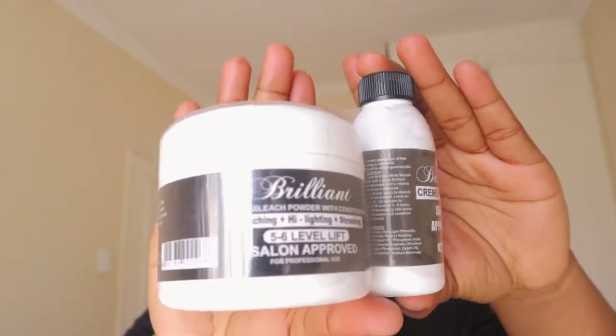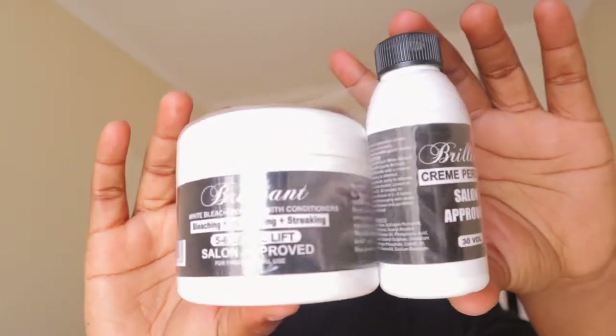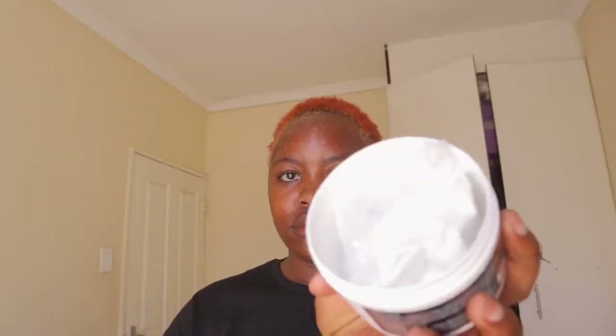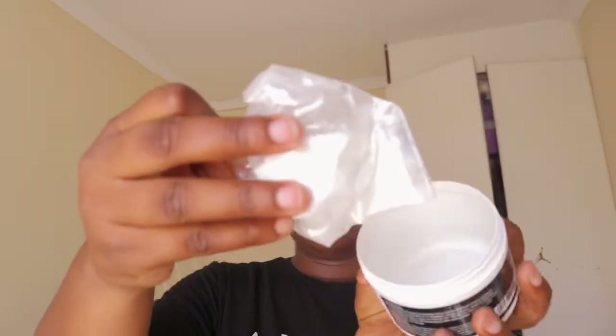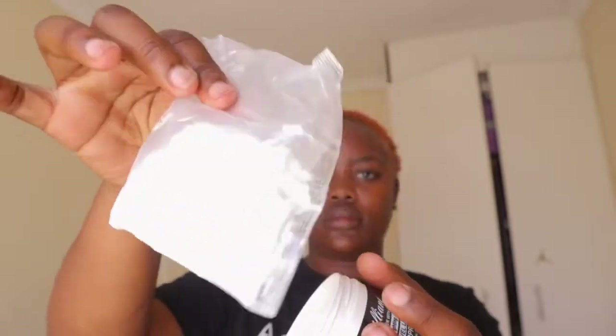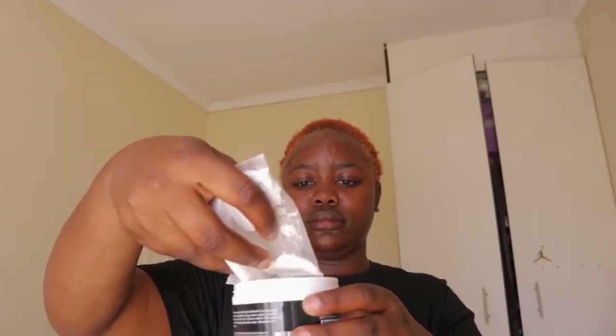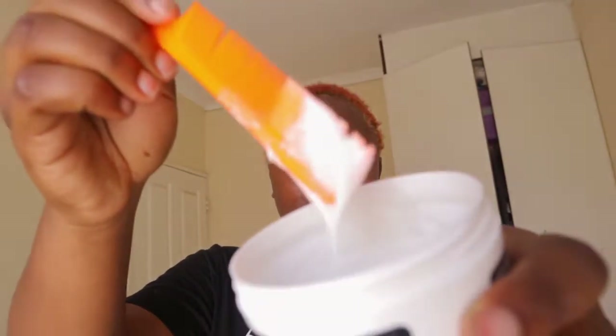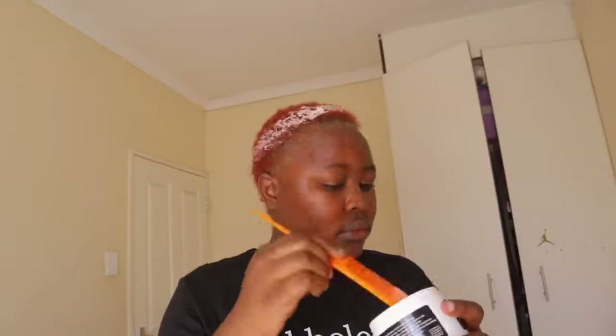Hi guys, so to bleach our hair today we're going to use the Brilliant hair bleaching kit, which comes with the container, the bleach powder, and then I'm going to use just a bit of it. I wasn't really measuring, but you have to mix it to a point where it has a creamy consistency. In the end you mix the powder with the peroxide — it's like a cream developer — and then apply it all over your hair.